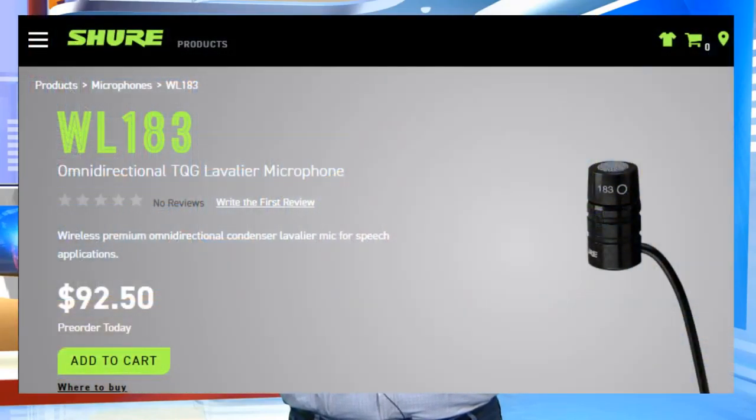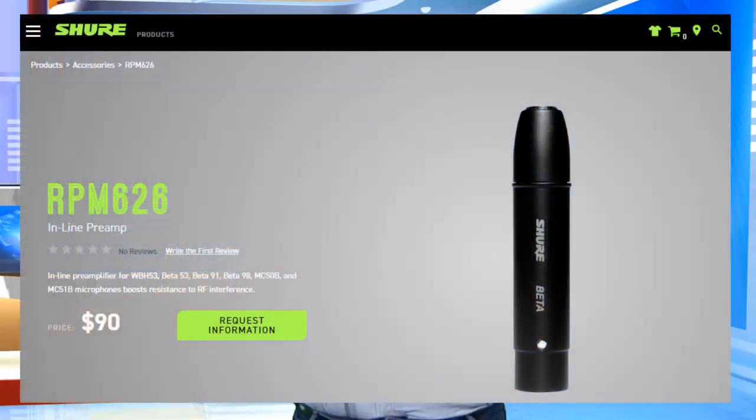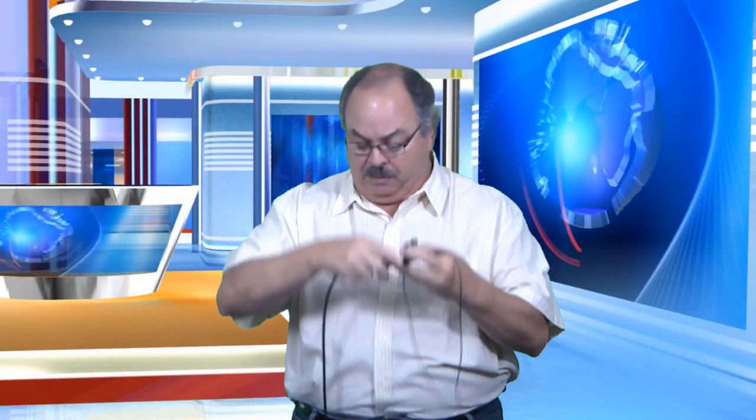I use this microphone from Shure — it's less than a hundred bucks. But you do need an adapter, which is this piece right here, to use it with a regular professional cable called an XLR cable. I use a professional camera that has this style of connector, which is called the XLR.